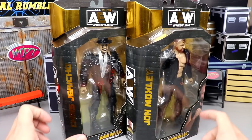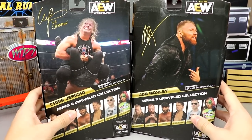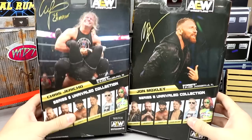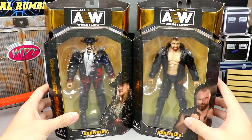As you can see, we have the same uniform AEW Unrivaled gold foil black packaging with 'Unrivaled Collection' on the side. You have their names — Chris Jericho and Jon Moxley — a front viewing window, AEW across the top, AEW logos, numbers 63 and 64. On the back we get good images of Jericho and Mox, their autographs up top, and the rest of the figures in the wave — mainly a Best Friends wave.